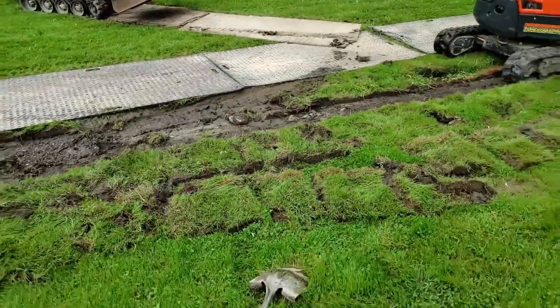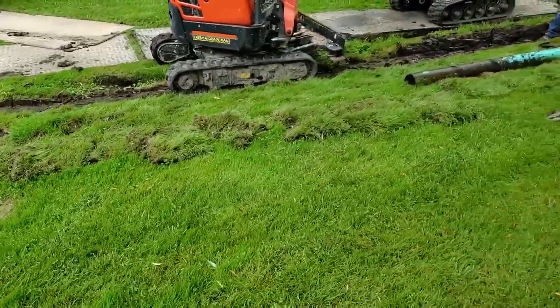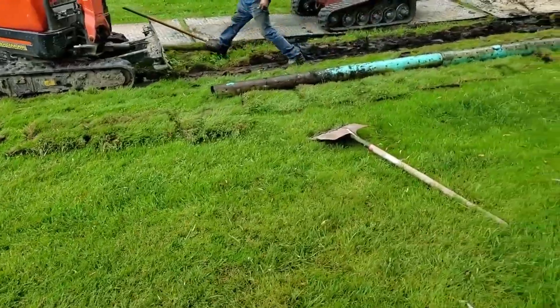This system ran for only two years. The community paid good money to have this system put in — PVC is not cheap — and it lasted two years.